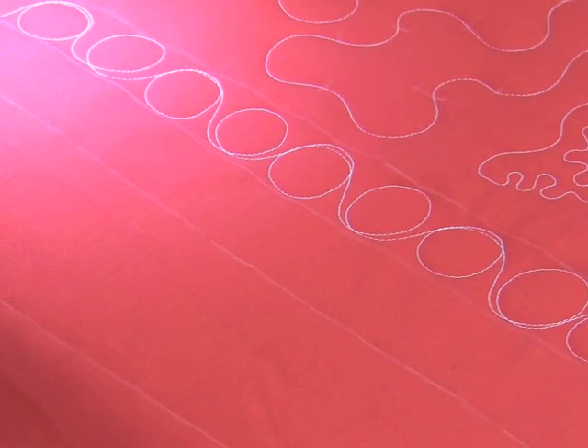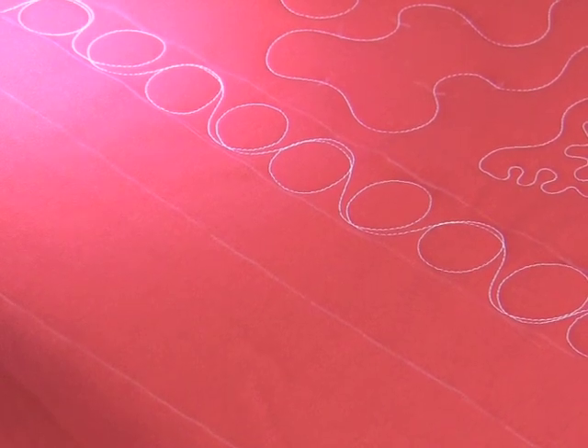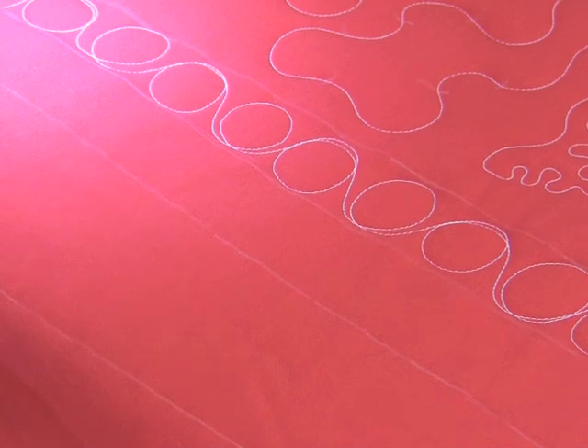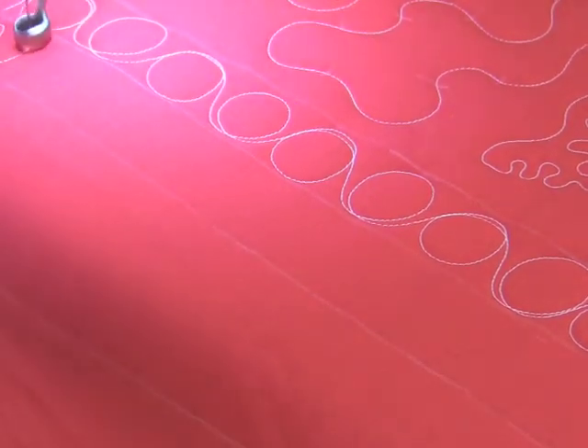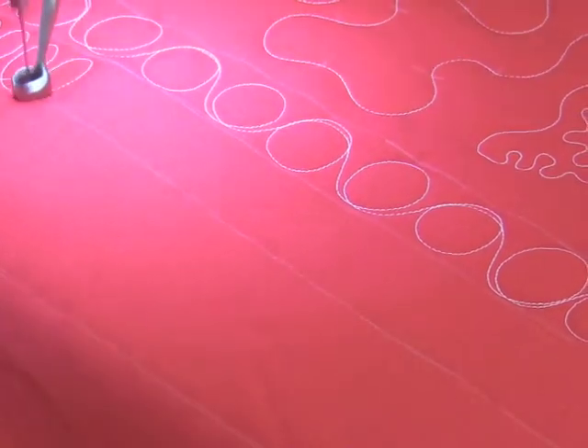So if the loops in the smaller sashing — if you think of a cursive A to give you that shape — let's think of cursive E's at this point. So we're still making loops, we're just making flat loops. Go back to first grade and think of your cursive letter E and try to get them to stand up straight.